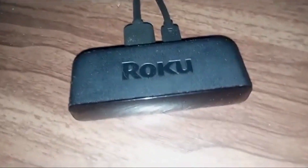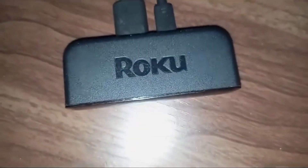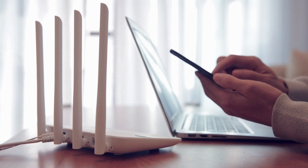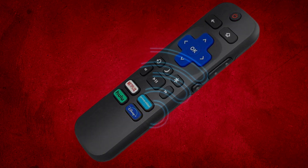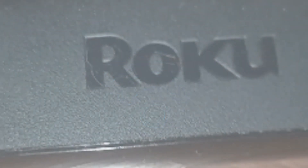I've been using my smartphone as a remote for my Roku stick for some time now. Recently, my internet company upgraded my router and my Wi-Fi credentials changed. Without the remote, I could not update the Wi-Fi details on my Roku stick, and without the Wi-Fi connection, I could not use my smartphone as a remote.